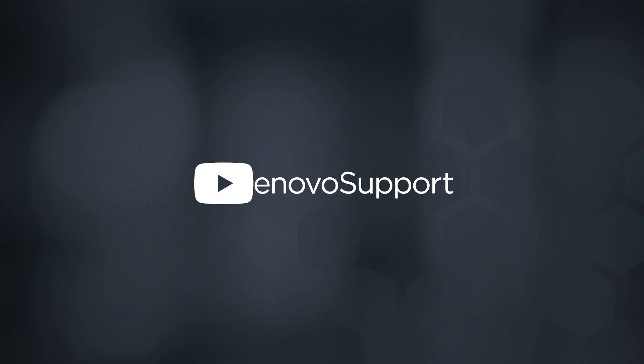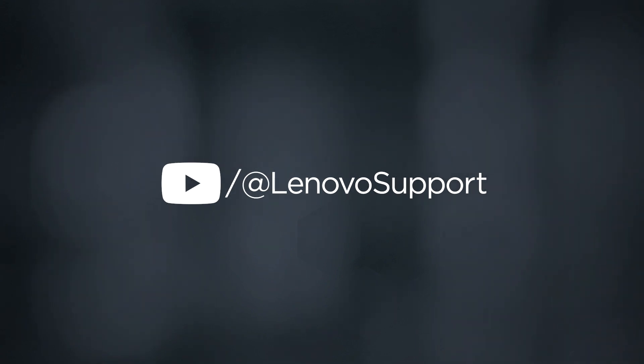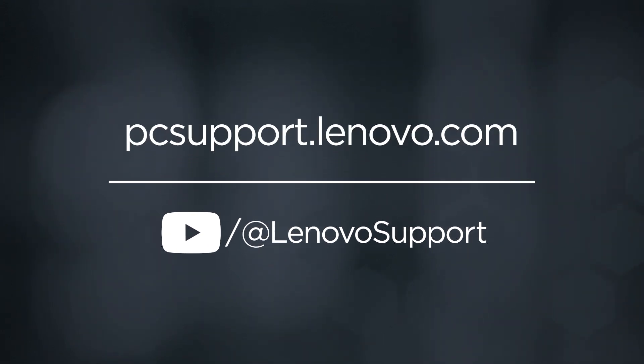To learn more about your device, subscribe to Lenovo Support on YouTube or go to PCSupport.Lenovo.com.